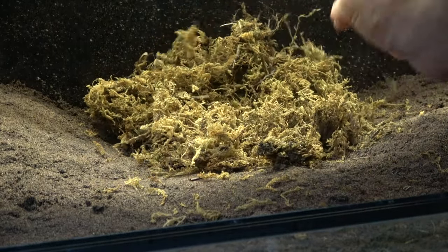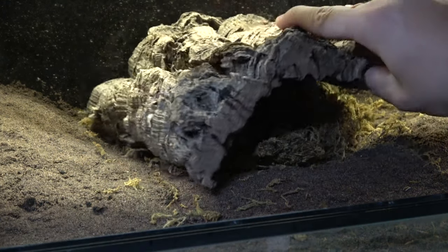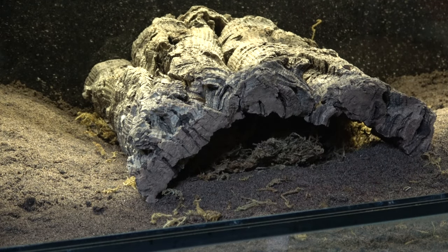Creating mounds gives an aesthetic look while creating a larger surface area. The addition of moss will in theory create a micro-habitat for our clean-up crew. The cork bark will help stop this extending into the rest of the enclosure, meaning these two species can inhabit the same space.